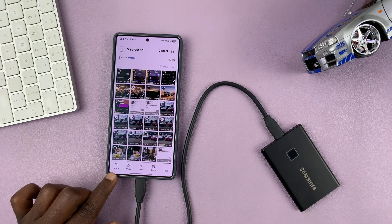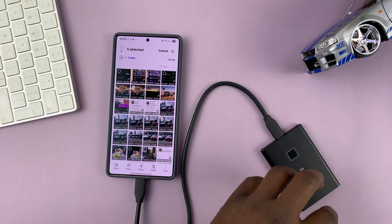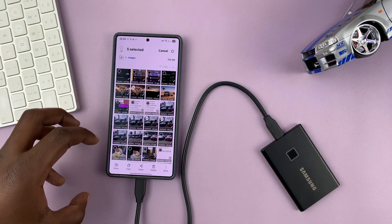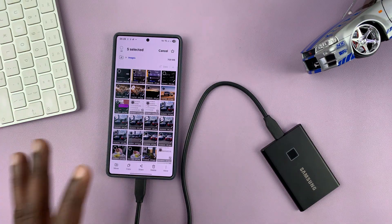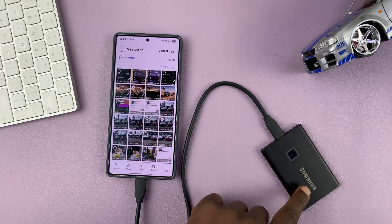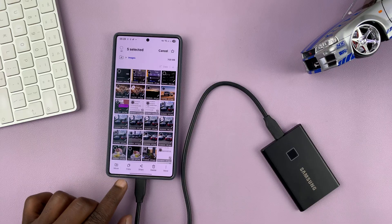Moving will transfer files from the phone to the SSD and will not retain a copy on the phone. So if you're trying to save space on your phone, then you can do that. If you just want copies on the SSD, then you can choose Copy. Depending on what you want, you can choose one of the two options.